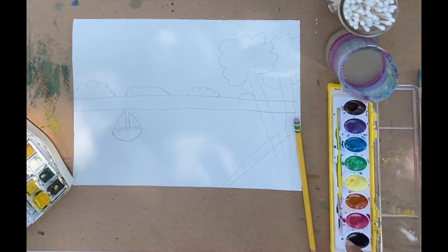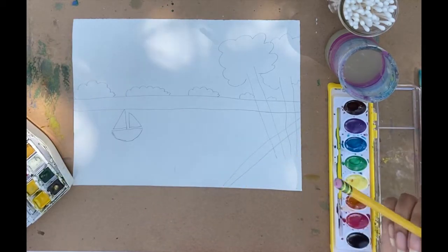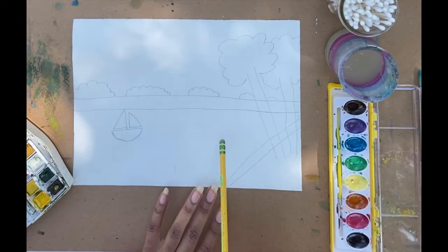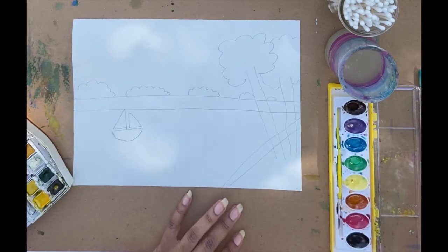The first thing you're going to do is draw out the landscape that we have here. I have attached another demo for the sketch of this landscape on the PowerPoint. And once you've done that, then we can move on to our dots.